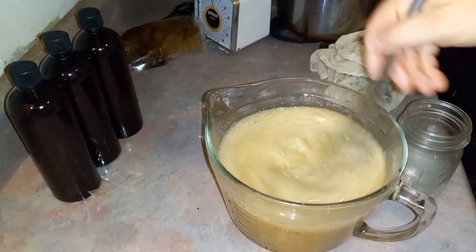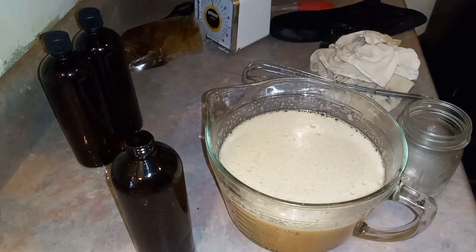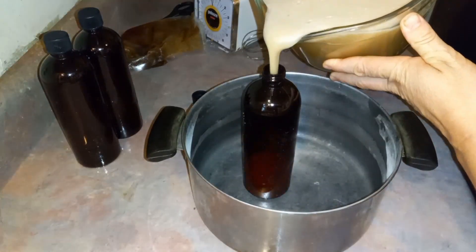It's really quite nice. It also helps thicken it. I waited until it cooled before I put the essential oils in.